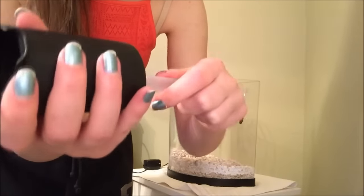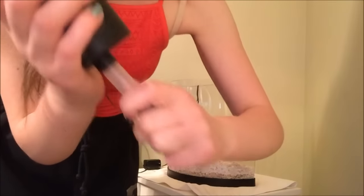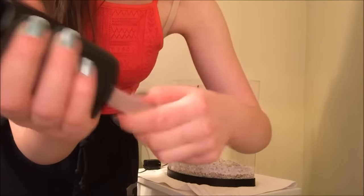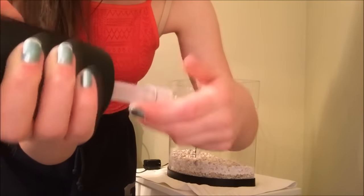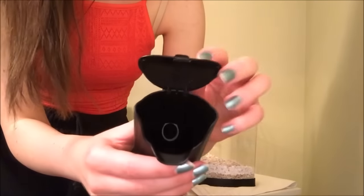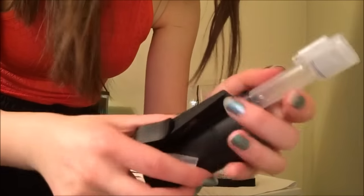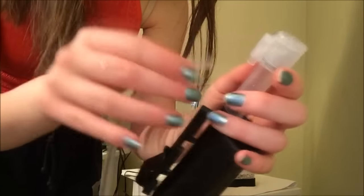Now to connect the filter, all you do is take the plastic spout and stick it into the bottom of the filter. This is also really easy to put together — a lot of it is just sticking things together. The filter is powered by the same air pump that the air stone and LED light puck is, so you're going to want to connect it to tubing as well.